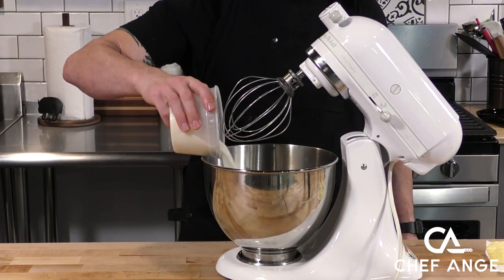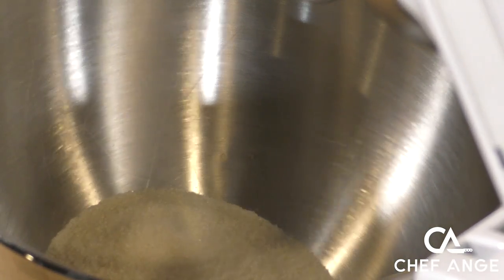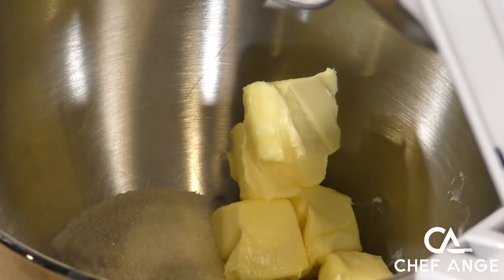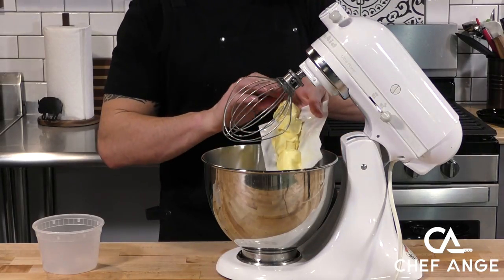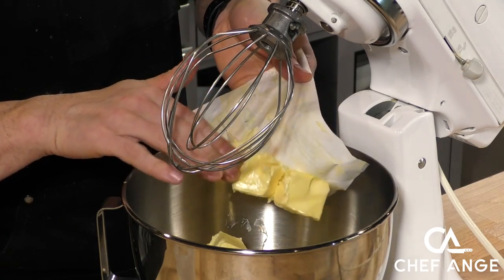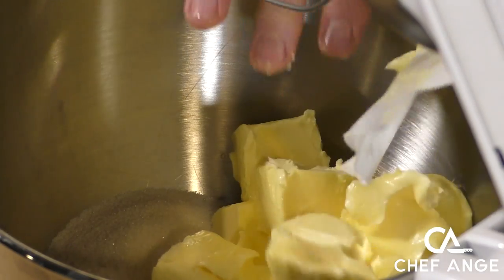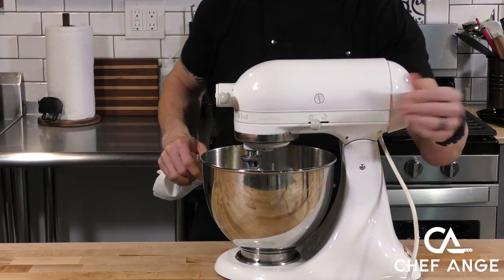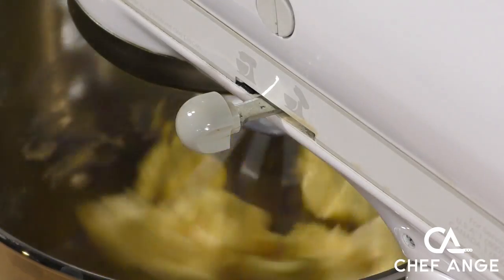Now we're going to take out our stand mixer. I'm going to throw our sugar in there and some butter that's room temperature. I've already sliced the butter up so it creams up very nicely. Here we're using two sticks of butter that I cut up and left out so they softened up. Now I'm going to put the mixer on and keep mixing this until it gets nice and creamy and smooth.